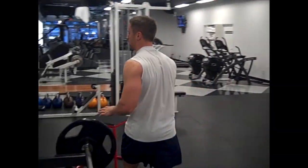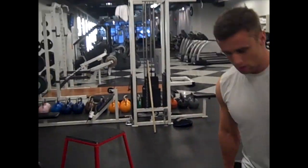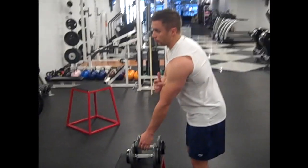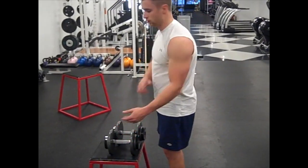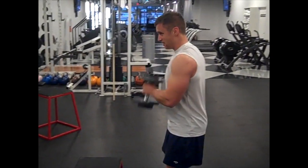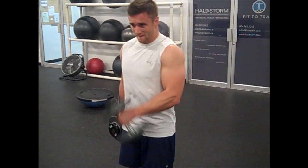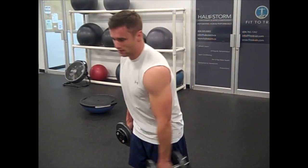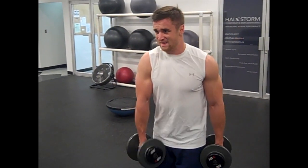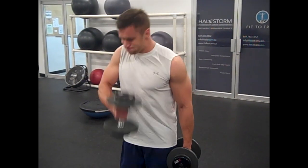The last one we're going to do works the outer part of the bicep. We're going to come in like this — it's going to work this tiny muscle right here. A lot of the time we're just working the inner, so we'll go 10 reps here.